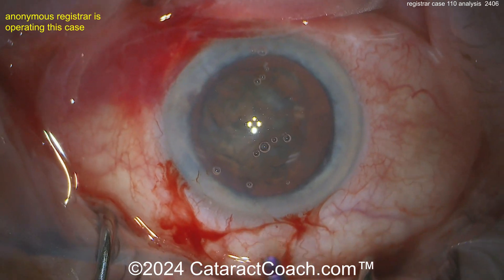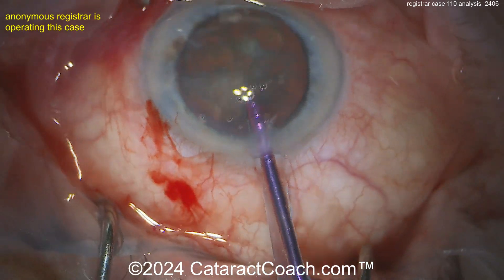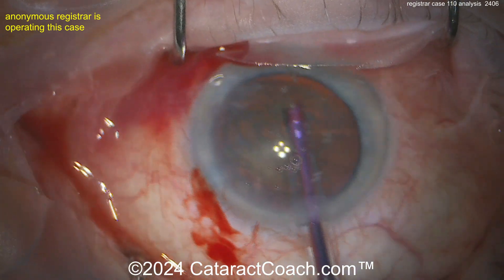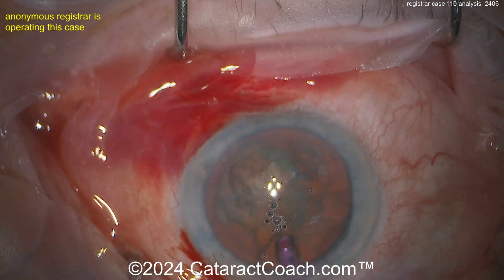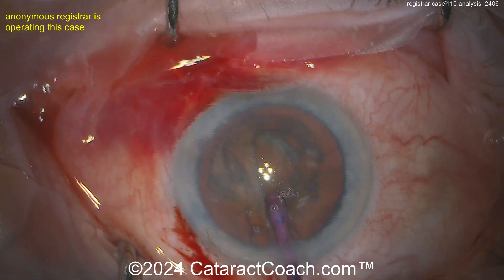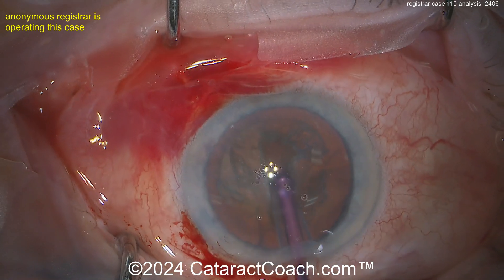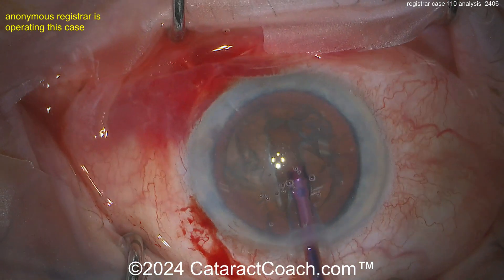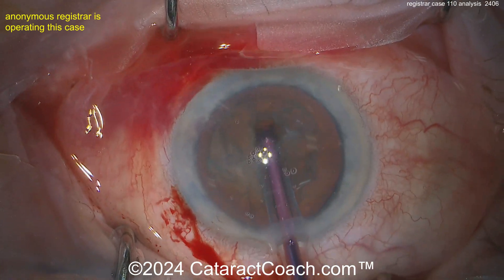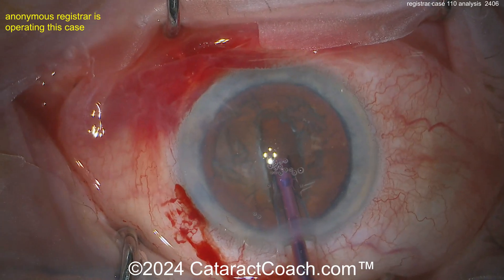Draping is pretty good too. Here comes the phaco probe going in — don't worry about those bubbles. It's going to be a stop-and-chop, so let's see that groove down the middle. Notice how the four lights of the microscope stay relatively centrally the whole time — that's good. Keeping the lights there means keeping the eye in primary position; you want to move and pivot your hand and keep the eye in that primary position. Widening up the groove — this is done really well.